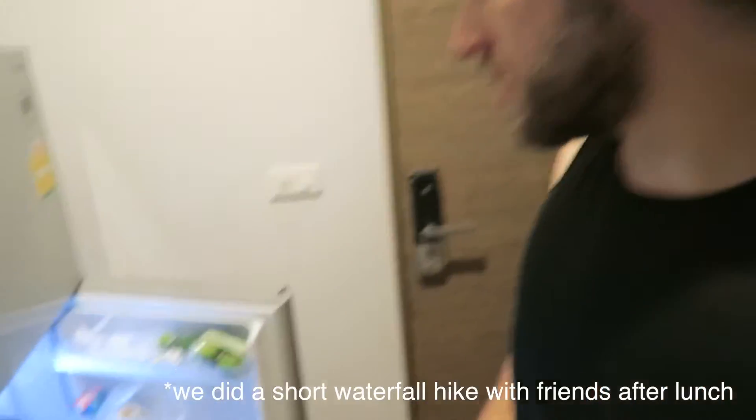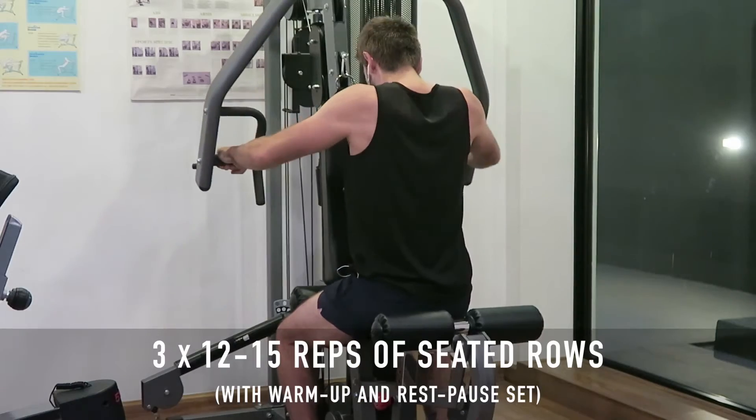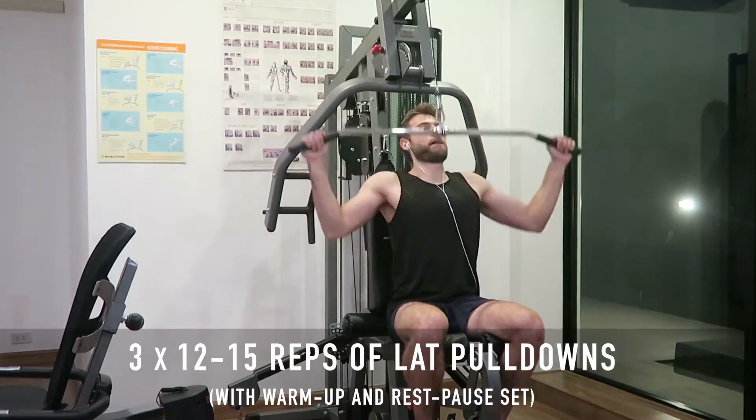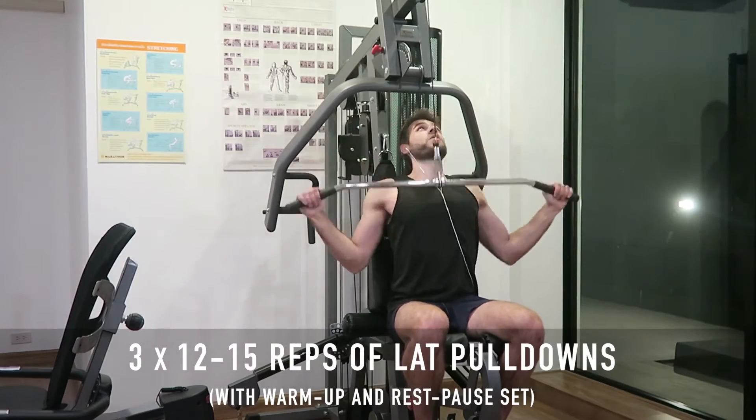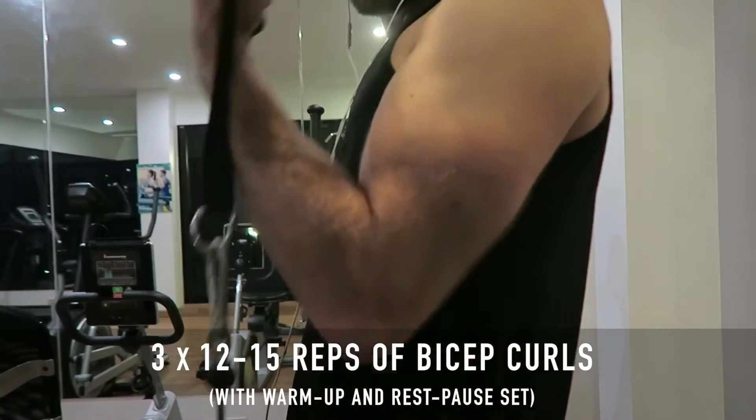Alright, it's Wednesday so you know what day it is guys — it's the pull day of my workout schedule. We didn't actually eat anything when we went to the waterfall, so I'm feeling a bit peckish. I'm going to eat a little bit of fruit from the fridge and then head upstairs. It's now 7:30 p.m. and we're about to grab dinner at the Burmese restaurant with our friends.